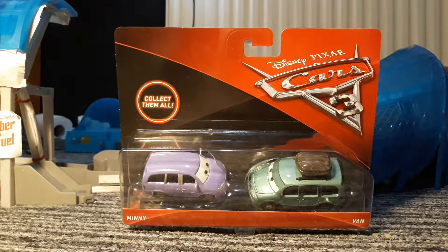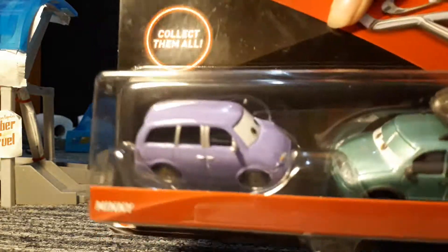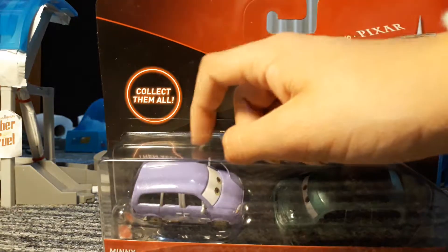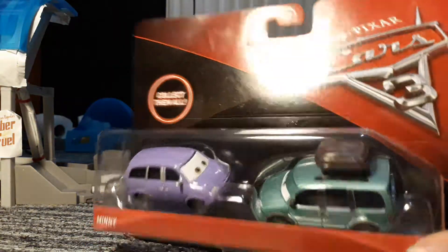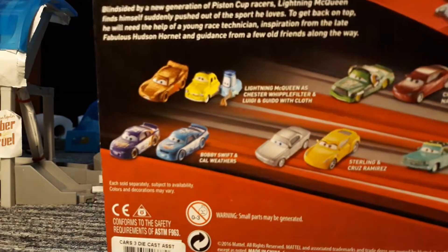We've been doing 2018 Cars recently, but the shops haven't gotten in new ones yet for a while actually. Can't review another one for a while, but I got this from B&M. So there's Mini and Van. It's weird that Mini doesn't have any eyelids, but that's fine — collect them all. So this is the only release for this from last year.